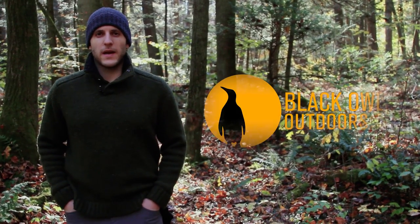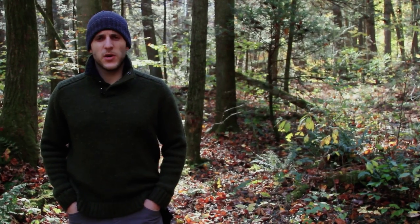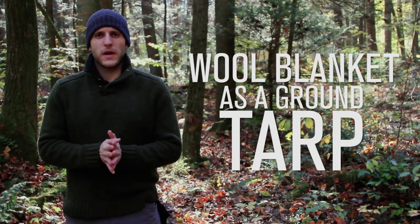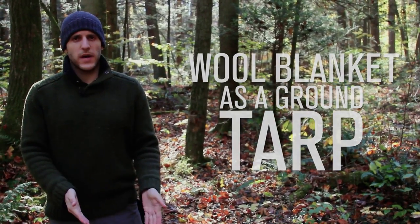Hey, what's up turtles, it's Craig here with Black Owl Outdoors. Today's video is going to be in the Comfort in the Cold series on a wool blanket as a ground tarp.